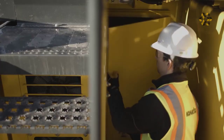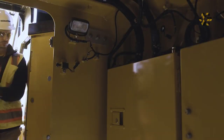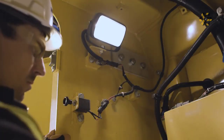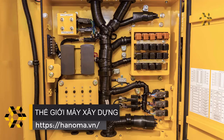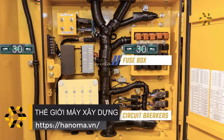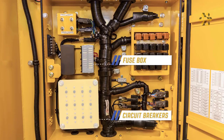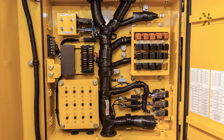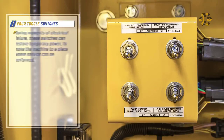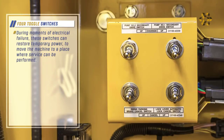Let's enter the cab riser compartment beneath the operator's cab. There is a light switch in the upper left corner of the compartment. On the left wall of the compartment is the fuse box and circuit breaker installation. Fuses may occasionally require replacement. Circuit breakers may need to be reset occasionally, but repetitive failures should be investigated. Notice the four toggle switches in the upper left corner. During moments of electrical failure, these switches can restore temporary power to move the machine to a place where service can be performed.